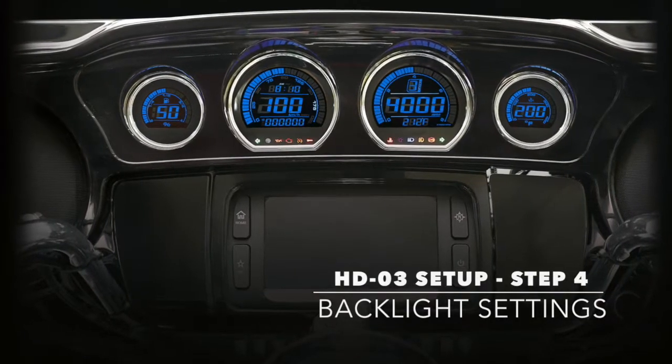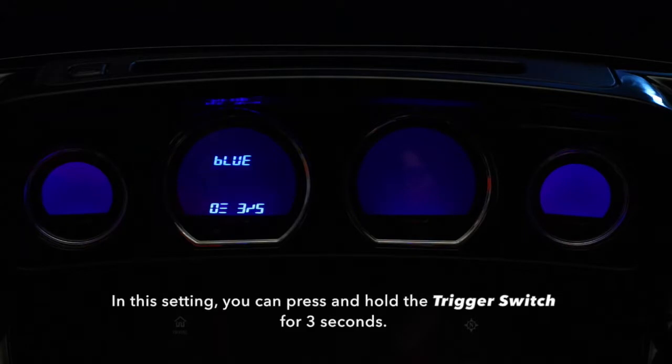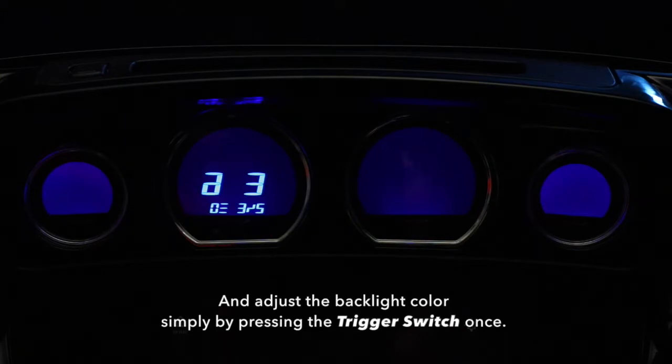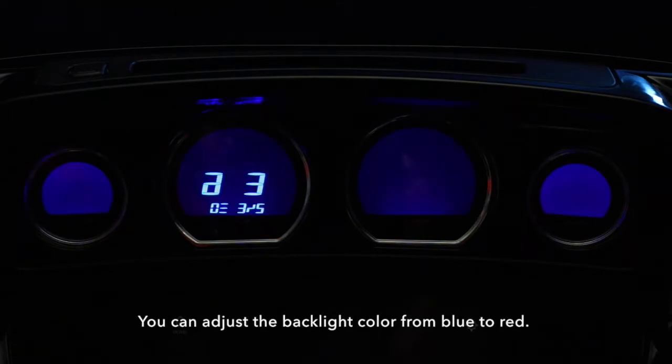Step 4: The backlight setting. In this setting, you can press and hold the trigger switch for 3 seconds and adjust the backlight color simply by pressing the trigger switch once. You can adjust the backlight color from blue to red.